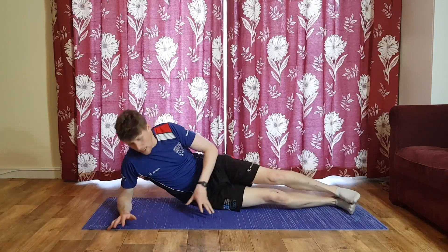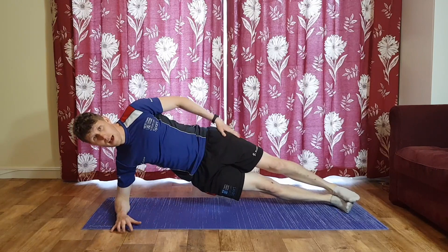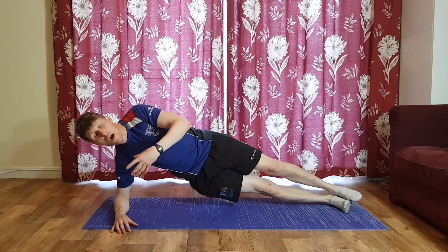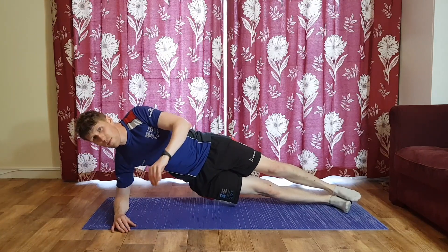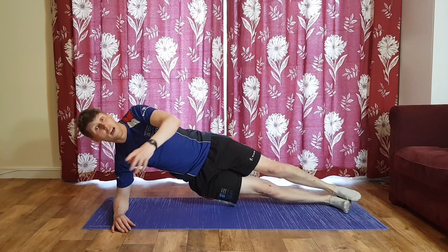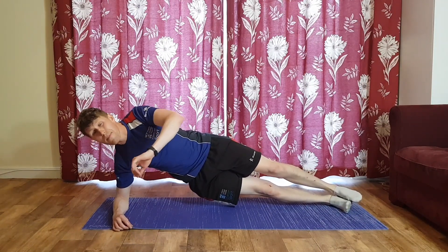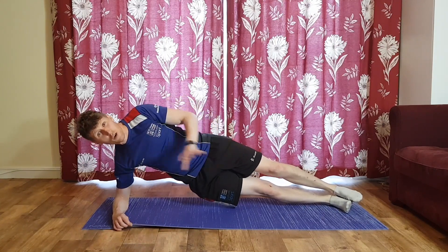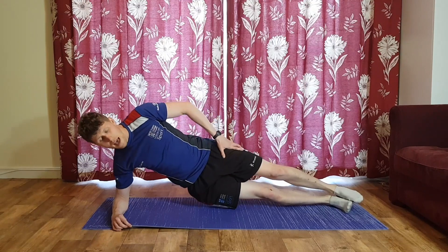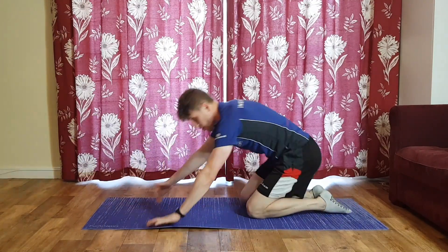Feet stacked, knees stacked, three, two, one — up you go and we're holding. You might find one side feels more comfortable than the other — that's perfectly normal. Everything you do in sports and lifestyle contributes to imbalances in the body, so if one side feels a little different, don't be alarmed. Nearly there folks, three, two, and one — relax. Not too bad so far.